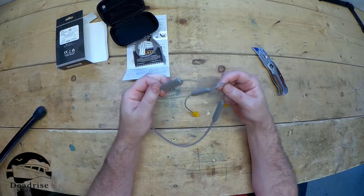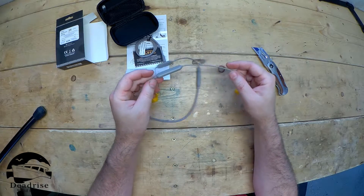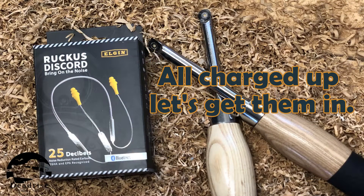Let's pair these up. I'm going to use them today while I turn, and I'll review them after I use them. I'm going to try to use them all day. See ya.